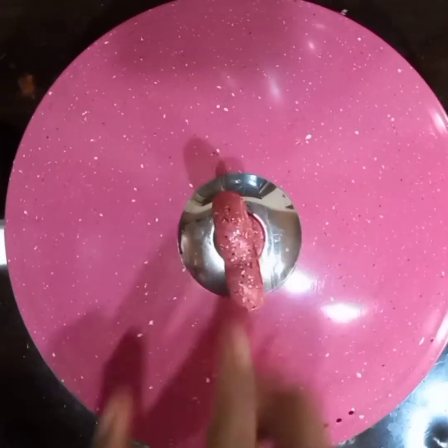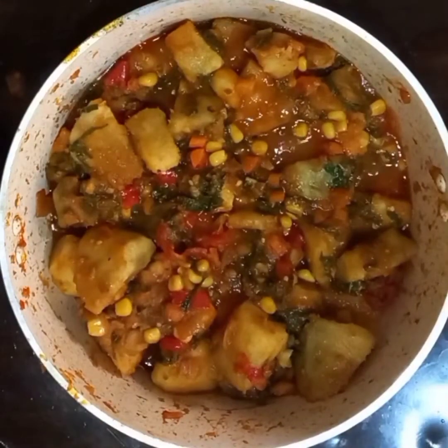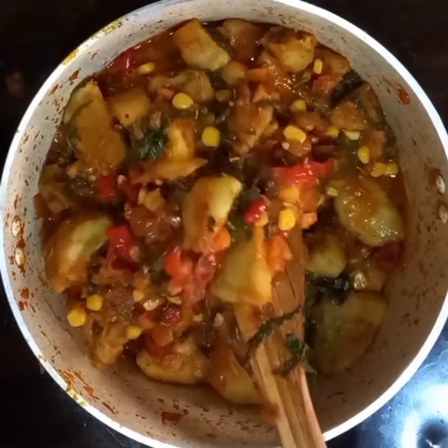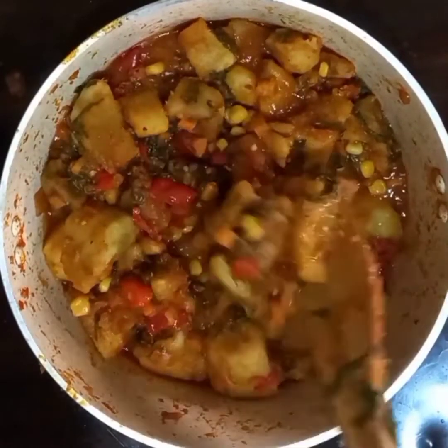I'm going to cover this to cook for a few more minutes, and the potato porridge is ready. I'd like to know what you think about this recipe — would you rather stick to your yam porridge, or would you try out potato porridge? If you liked this video, please hit the like button. Thanks for watching!